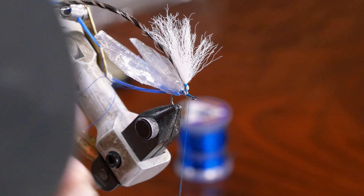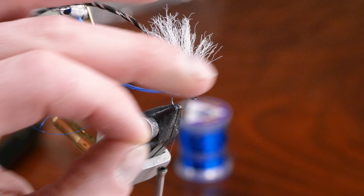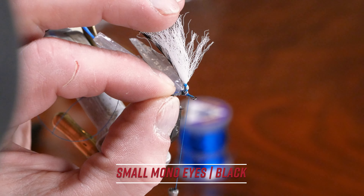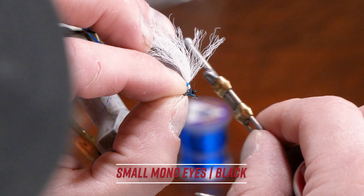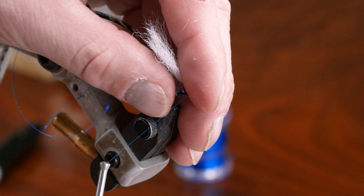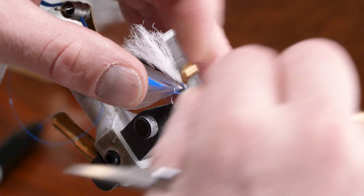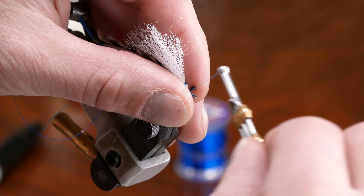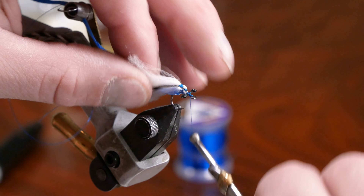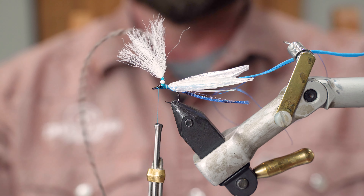The eyes are made by Hairline — they're a small size and they're black. I'll place them right on top of the hook shank, cinch them down, straighten them out a little, and do a figure-eight to cinch those eyes in nice and neat. There we go — looking good.